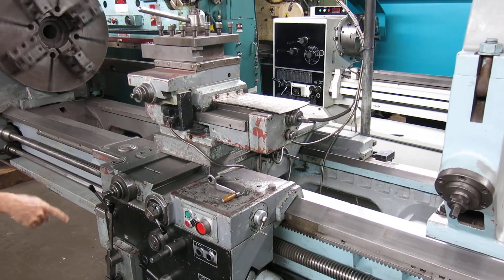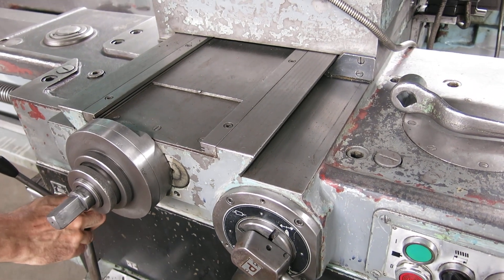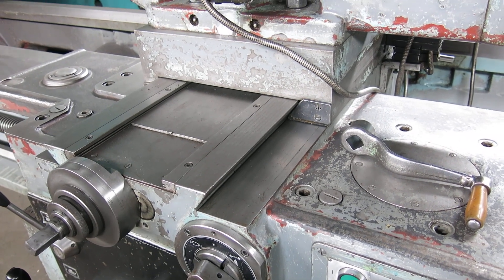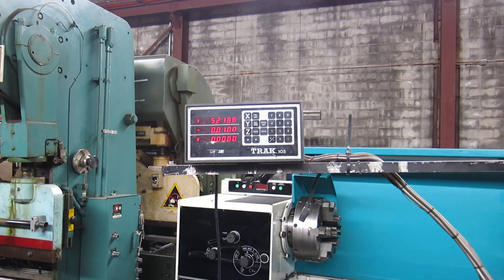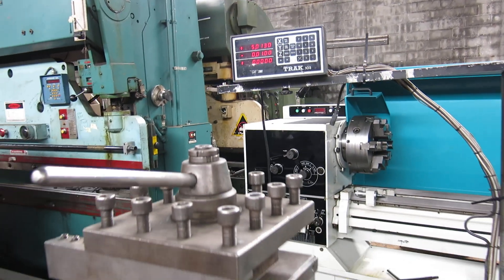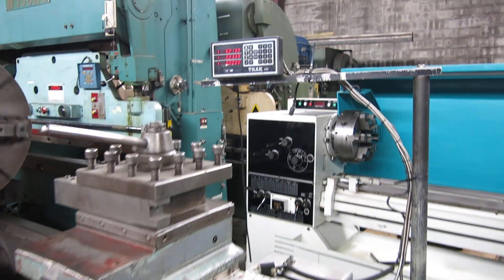Feeding out on the cross slide, feeding in on the cross slide. Now showing the visual readout. We will run the power compound.